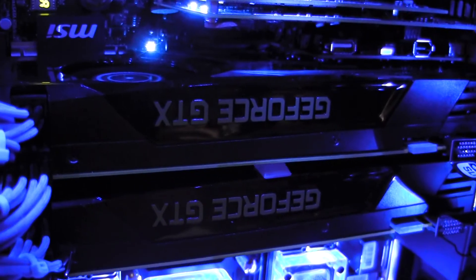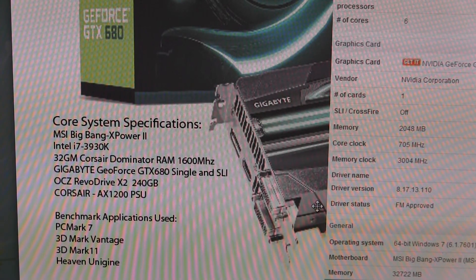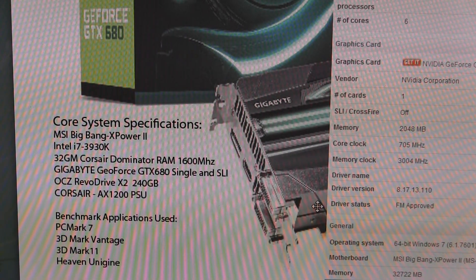Here come some of the benchmarks. I finally was able to get some benchmarks run on the Gigabyte GTX 680. If you've been following my videos, you know I've been building the MSI Big Bang X-Power 2 — it's got an Intel Core i7-3930K, 32 gigabytes of Corsair Dominator RAM in a 4x8 configuration, and I tested using one GTX 680 and then both in SLI. The OS drive is an OCZ RevoDrive X2 240GB and the power supply is an AX1200.